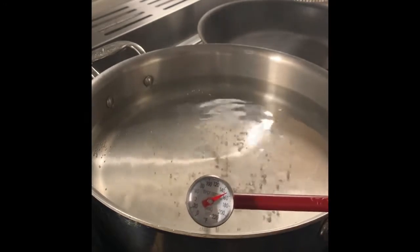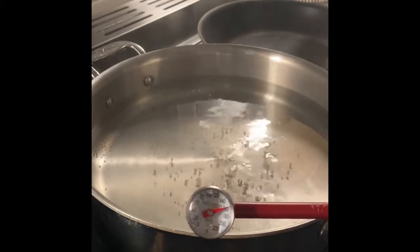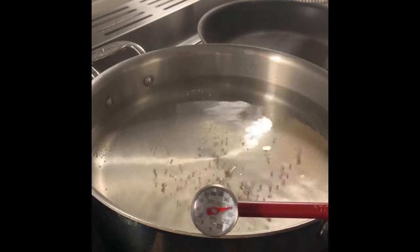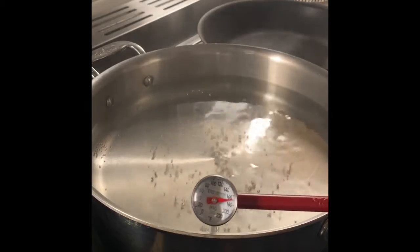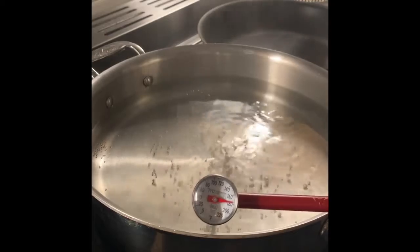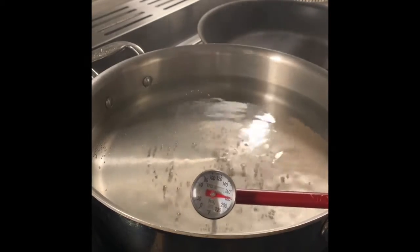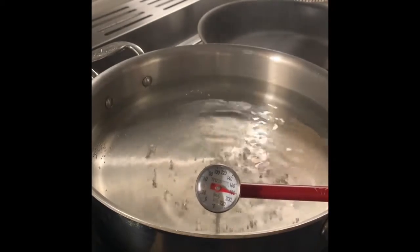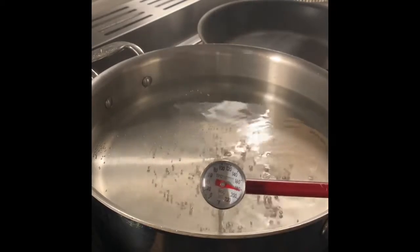What's also going to help you indicate that the water is ready is that you see the small bubbles coming up from the bottom of the pan. We are just about approaching 185, and so we are ready to season our water.